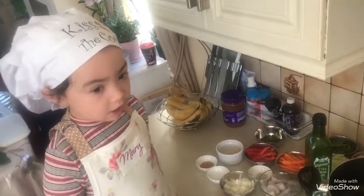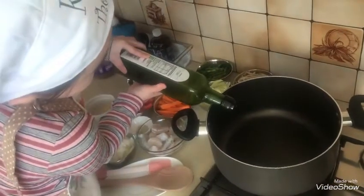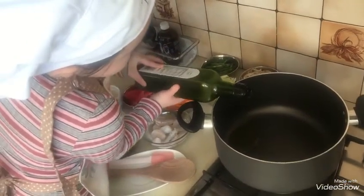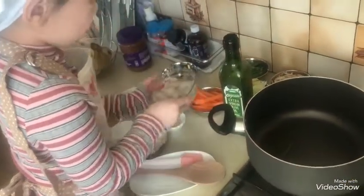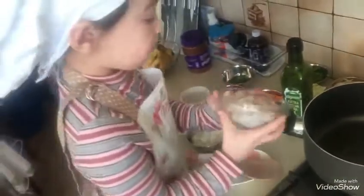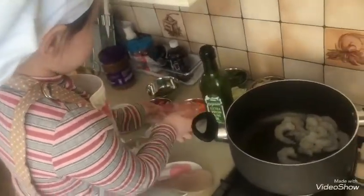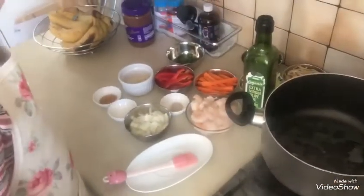Let's start cooking. First, we are going to soak the noodles in water. Now in the same pan, we are going to pour in our garlic.